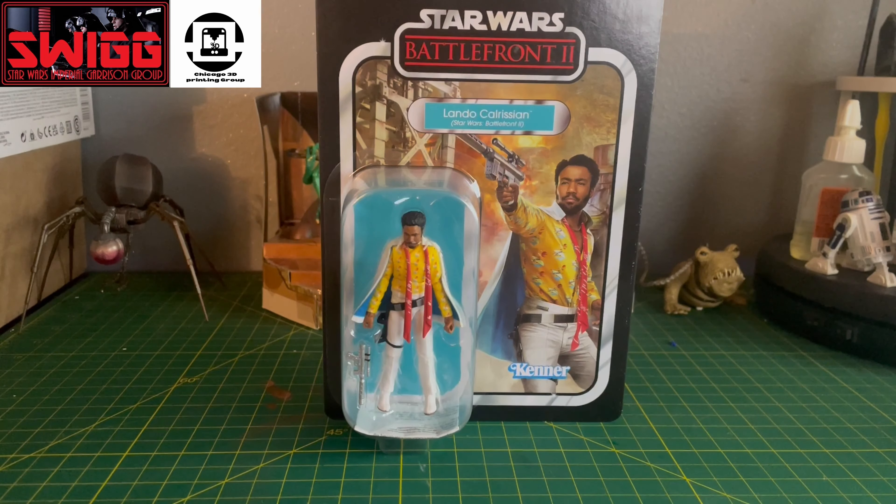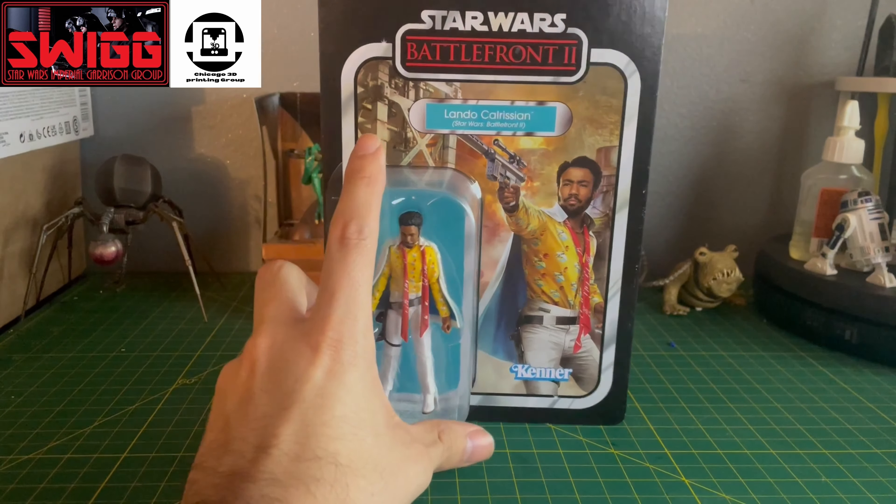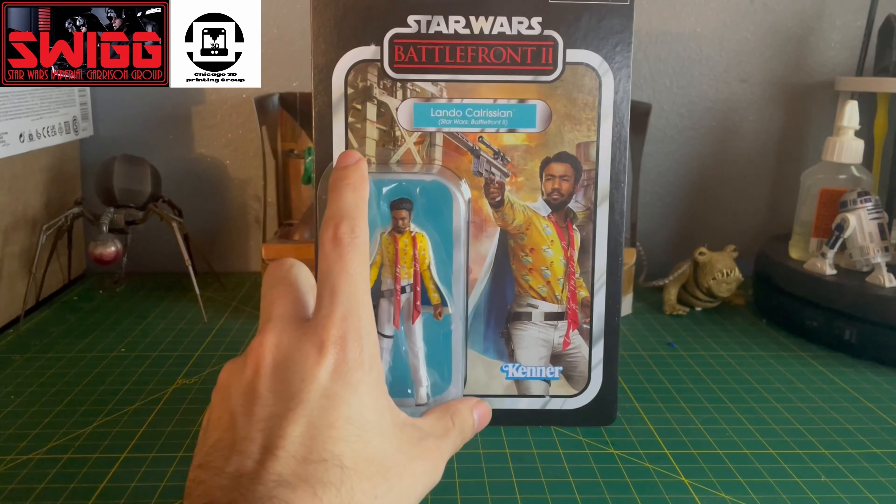This is one of those unlockable skins that you get from the video game. This one in particular is a white and yellow fancy suit that he has.